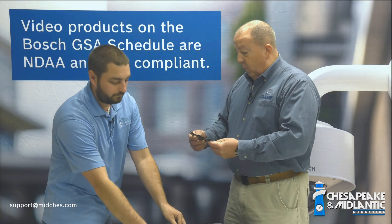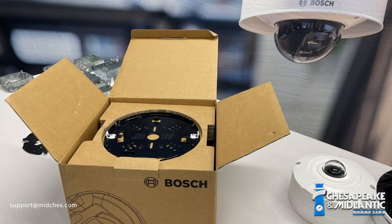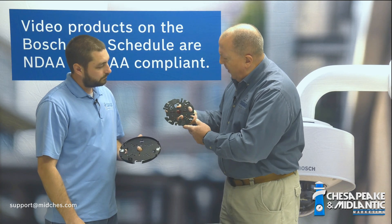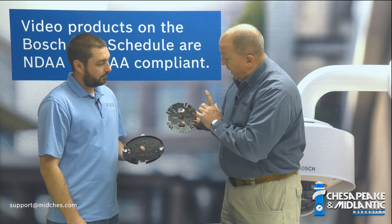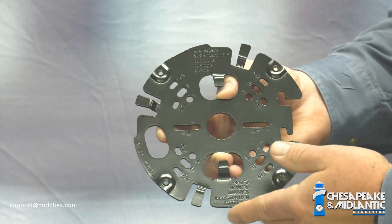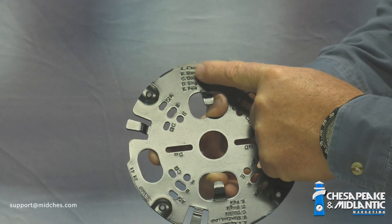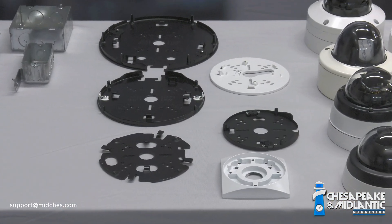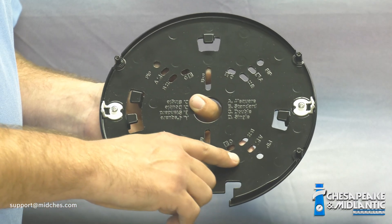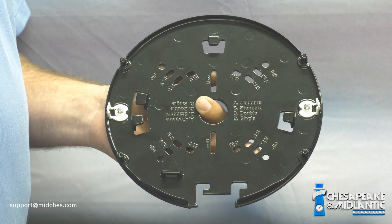One of the things Bosch has done that's pretty nice is on these new mounting plates that come with most of the new varieties. I know you have the multi-imager plate there and I've got the panoramics — the outdoor panoramics as well as the 8000 series cameras. They have a variety of holes, and what's kind of nice is each one of the holes actually has a marking on it, and there's a key that tells you which hole you would use with which kind of box. The goal here is just to help people understand which boxes would work with the variety of cameras that Bosch has to offer.